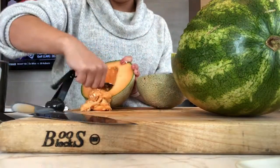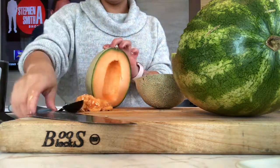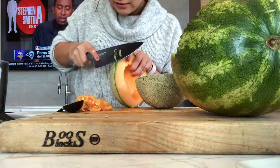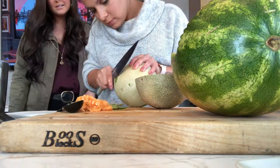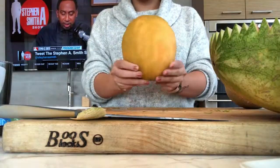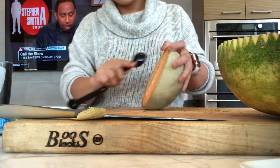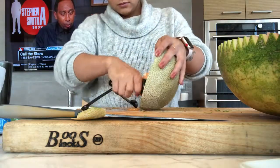Next we'll take our cantaloupe, scrape out the inside seeds, then take a large knife and try to peel the outside as best you can. This cantaloupe is going to be the baby's face in the bassinet, so to make it as smooth as possible I took a cheese grater to make a nice smooth surface.